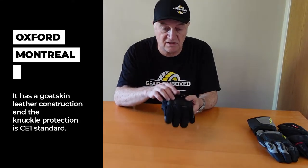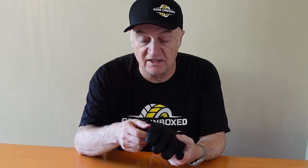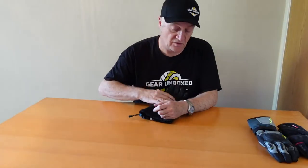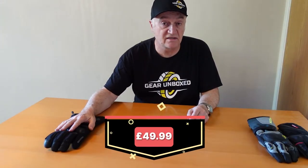The Oxford Montreal has a goatskin leather construction and the knuckle protection is to CE1 standard. It's a nice glove I'd be happy to wear. Though it's an economy glove rather than top of the range, it has a useful little rubber wiper blade on the finger — handy when it's raining on the bike and you need to clear your visor. That's the Oxford Montreal, typically around £49.99, though you might find it slightly cheaper.